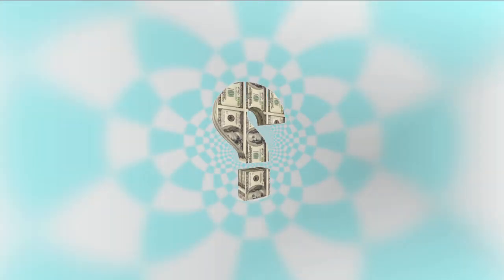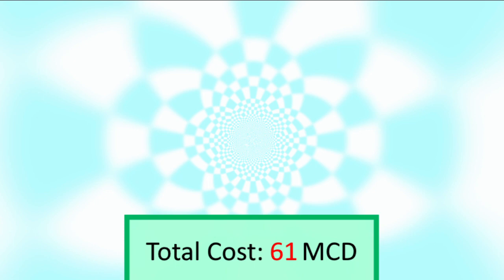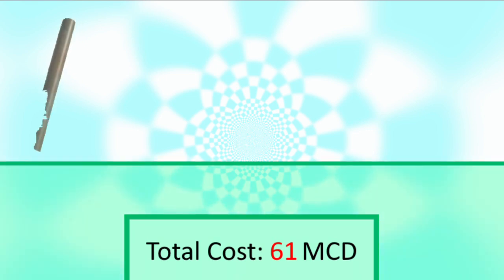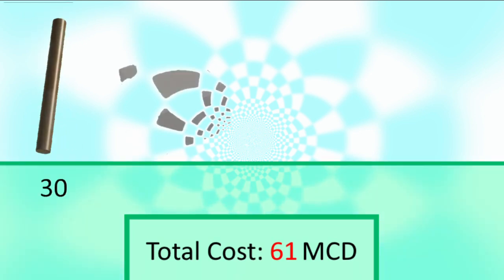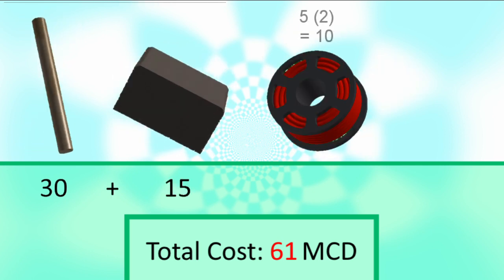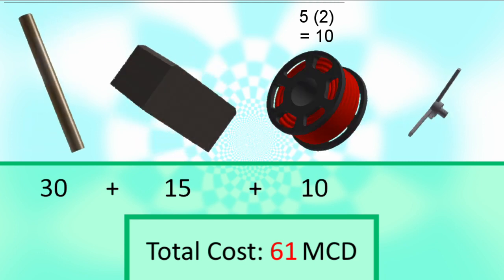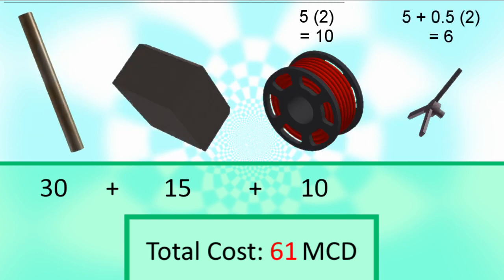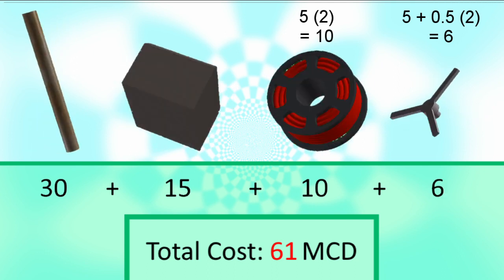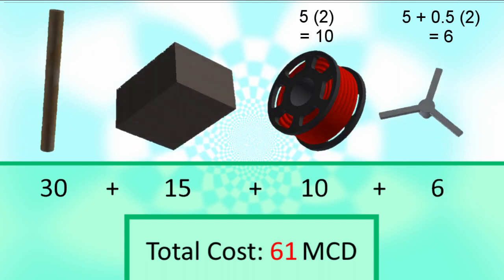Financially, how did the price of the turbine pan out? We spent a total of $61 Martian dollars out of our $300 Martian dollar budget. To break it down: the 1-inch dowel was $30, the brick was $15, the two wire bundles were $5 each for a total of $10, and the 3D print had a base cost of $5 plus an extra $1 Martian dollar for the volume. That's only about 20% of our total budget used — pretty efficient.